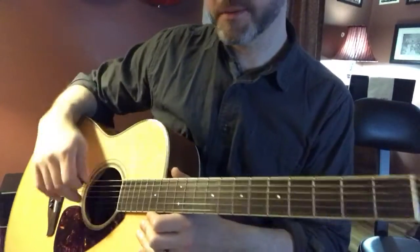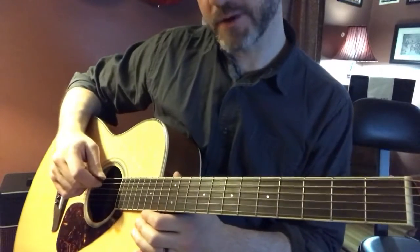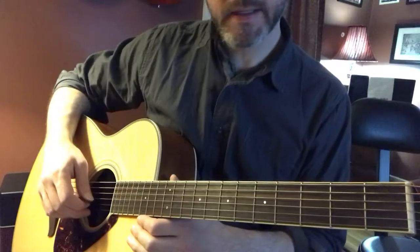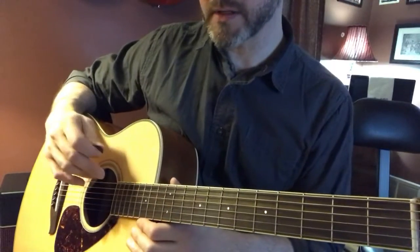Simple exercises, simple approach, simple guitar — it helps to make the instrument just more full for you as a player. You can go anywhere with this kind of study.